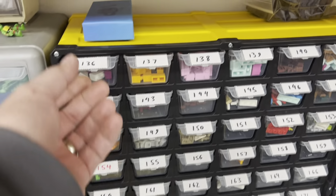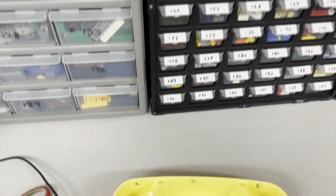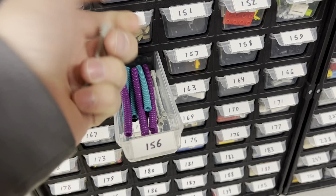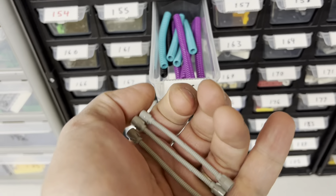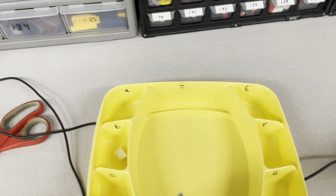So we're going to start with drawer 136. We got one of these — that's for B, it's on the B cup. 156 — we ordered three of these hoses. Had these quite a while. Parted out some old sets that were still sealed in the boxes.